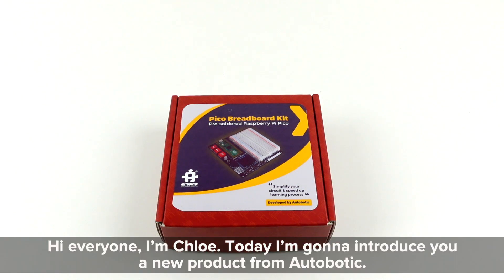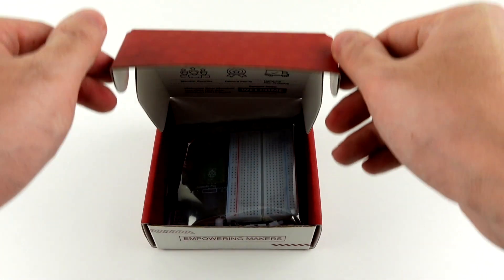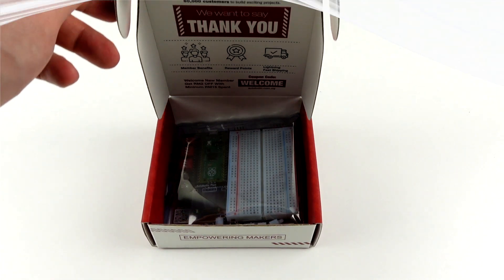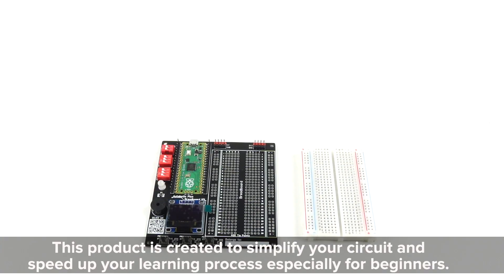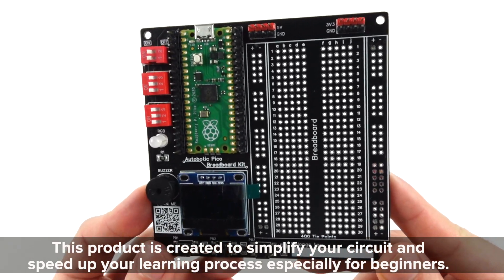Hi everyone, I'm Chloe. Today I'm going to introduce you to a new product from Autobotic. This product is created to simplify your circuit and speed up your learning process, especially for beginners.